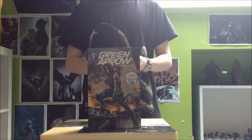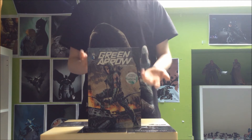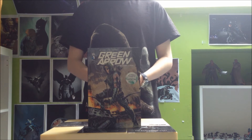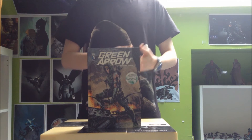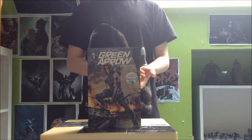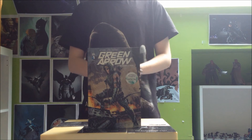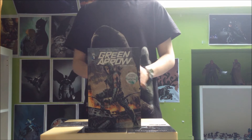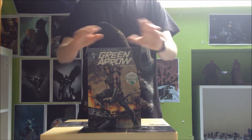En quelques mots, le début c'est le patron de Queen Industries qui va se faire assassiner devant Oliver Queen. Les gens vont croire que c'est Oliver Queen qui l'a tué alors que ce n'est pas vrai. Il va devoir s'échapper, poursuivi à la fois par la police et par le vrai meurtrier d'Emerson, le chef de Queen Industries. Il va se retrouver face à face contre Komodo — Green Arrow va vite perdre, Komodo est plus fort que lui. Heureusement, il sera sauvé par un personnage énigmatique appelé Magus, qui lui révèle que si Oliver Queen est devenu archer, ce n'est pas un hasard, et qu'il y a pas mal de choses qu'il ignore sur son père.